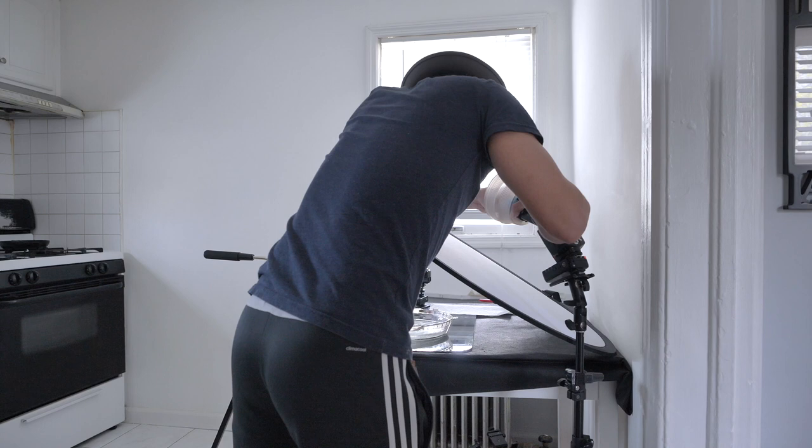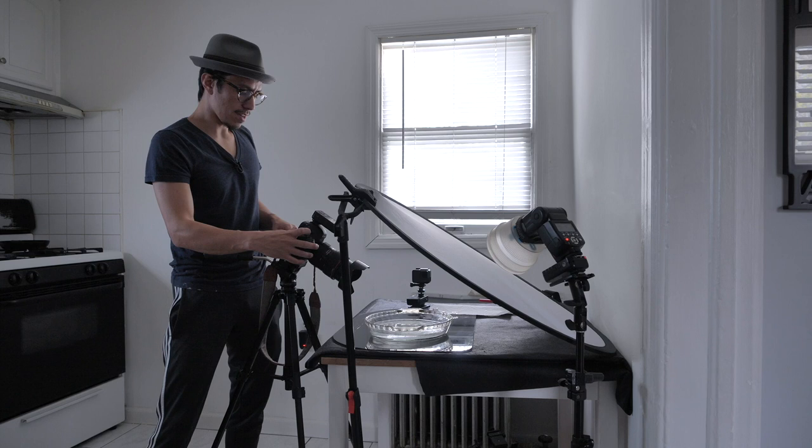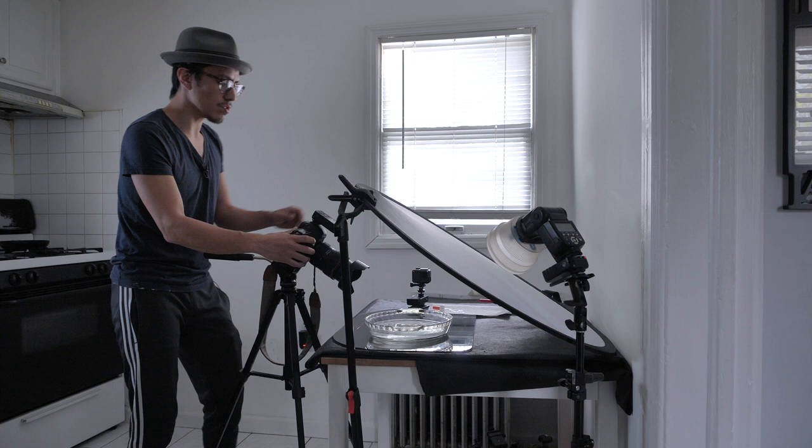On the flash I have a blue gel attached to it. What the blue gel does is make the image blue. I chose blue because we're dealing with water and blue looks awesome in water. First of all, you always want to test the light — always test the light first. So let's just do a shot.